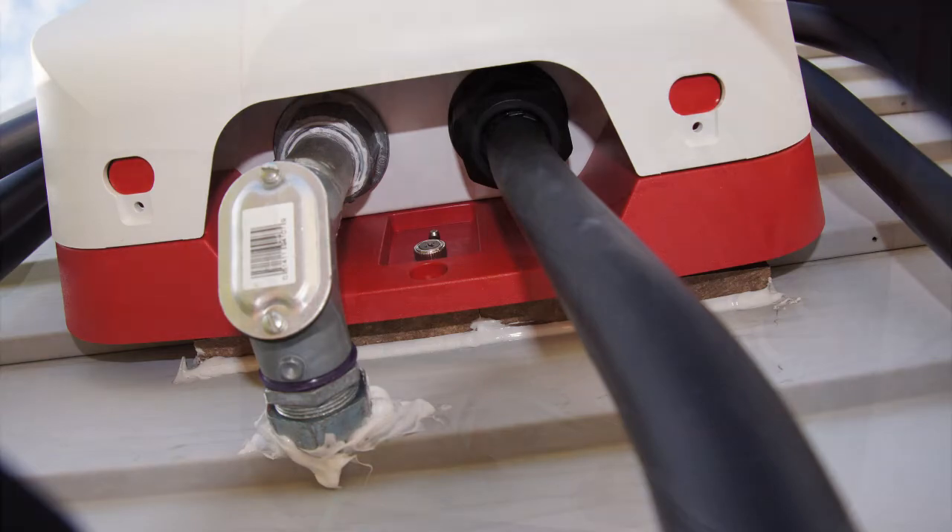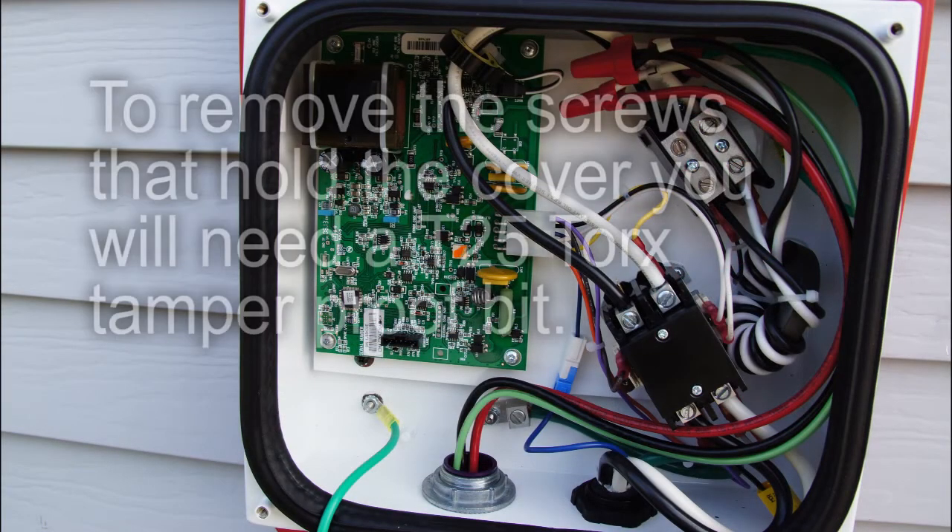This then in turn goes through the wall, into the garage, and into a junction box.